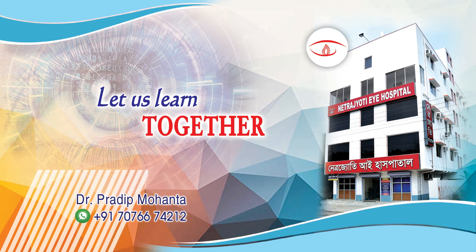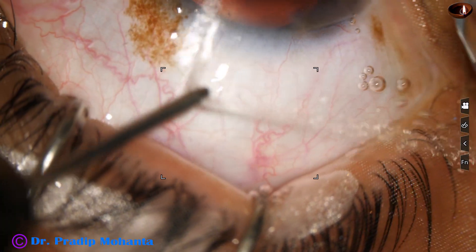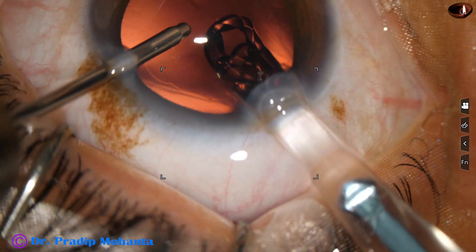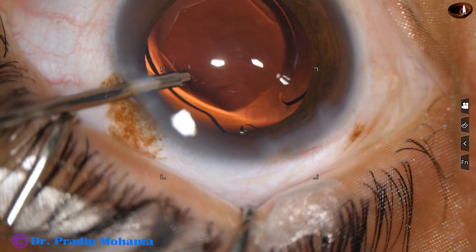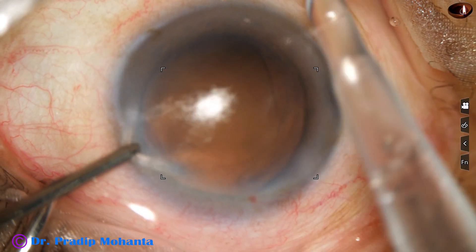Some hydrophilic acrylic material opens gently and some does so abruptly as it is implanted in the capsular bag. Let us see this one — as it goes, the lens opens gently. It is easy to handle these lenses.